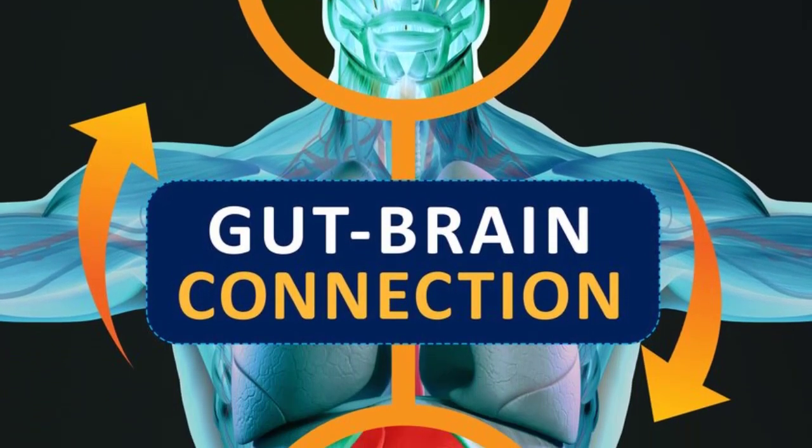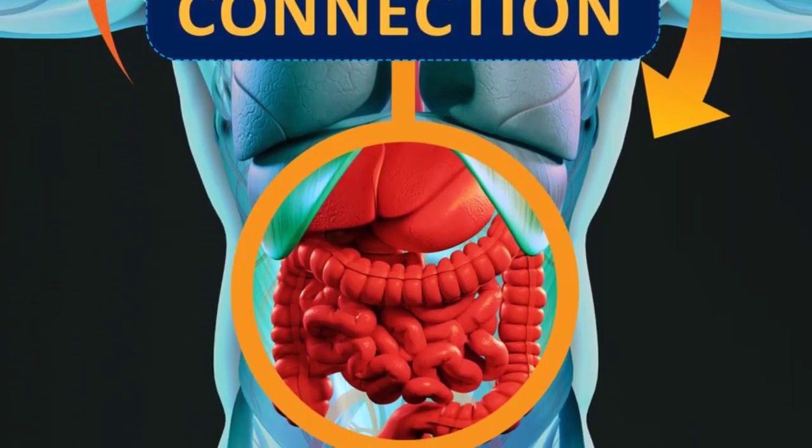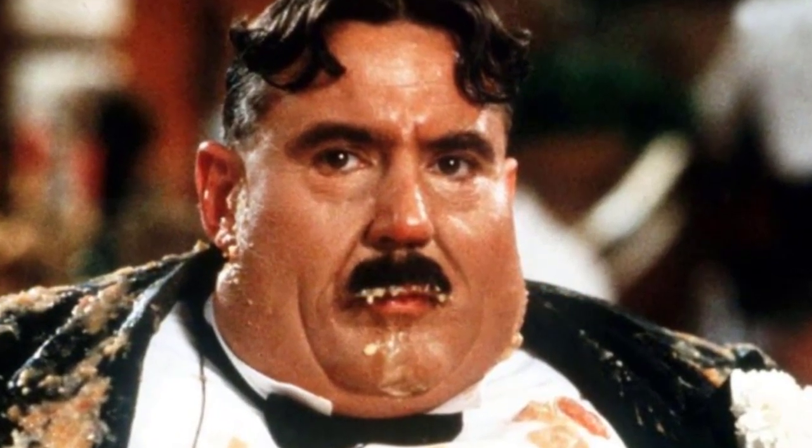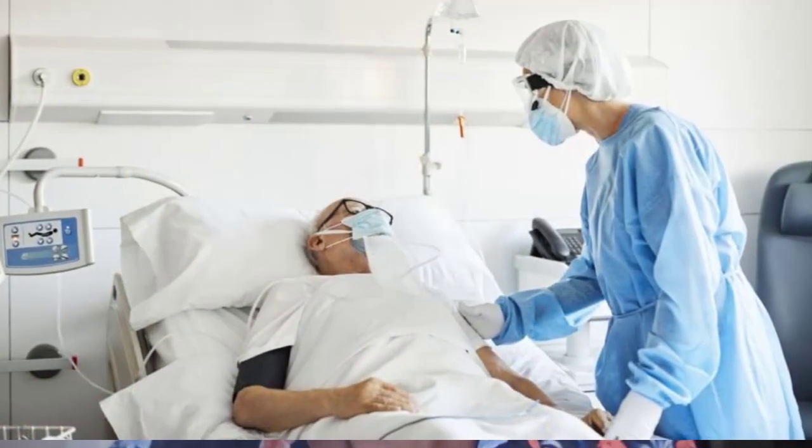Gut health is really important. Our gut is a brain with intelligence which controls many bodily functions, particularly our appetite and our immune system, so we don't get fat and sick.